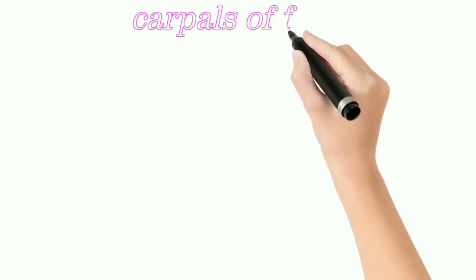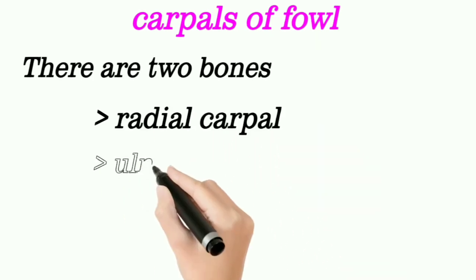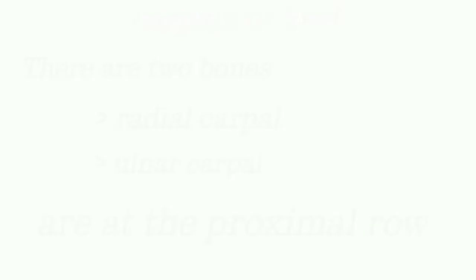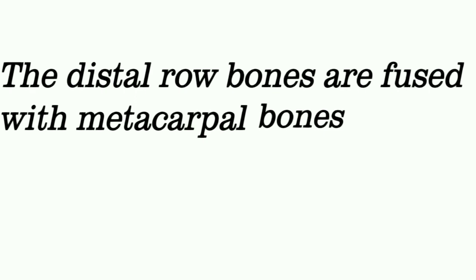Carpals of Fowl. There are only 2 free bones in the fowl. Radial carpal and ulnar carpal are at the proximal row. The distal row bones are fused with the metacarpal bones, and it is called the carpometacarpal bone.